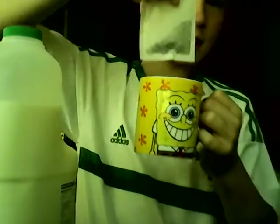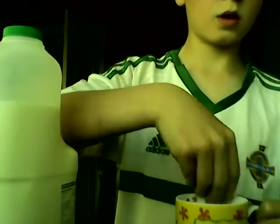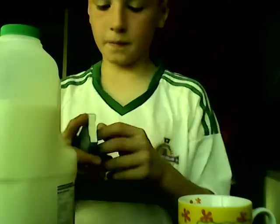It's quite hot, so I'm gonna put the tea bag in. Oh there it is — I'm gonna need this as well. There's some smoke coming out of it as well.